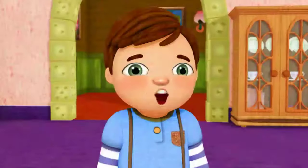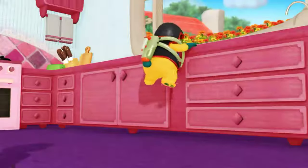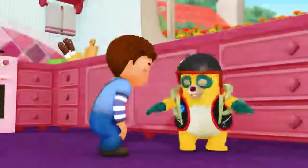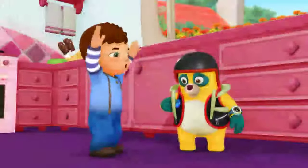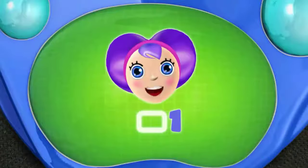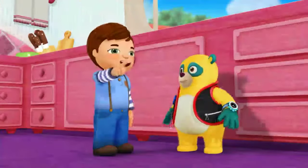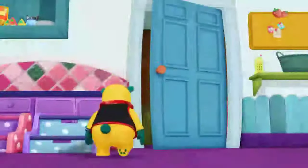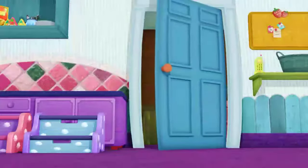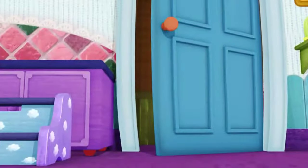Special Agent Oso! What are you doing in my house? In my sink? I'm on a special assignment, Tyler, to help you make frozen juice pops. Wow, great! Paw pilot, what's our first special step? Step one: fill an ice cube tray with juice. I think we have empty ice cube trays in the pantry. It's all part of the plan. More or less.